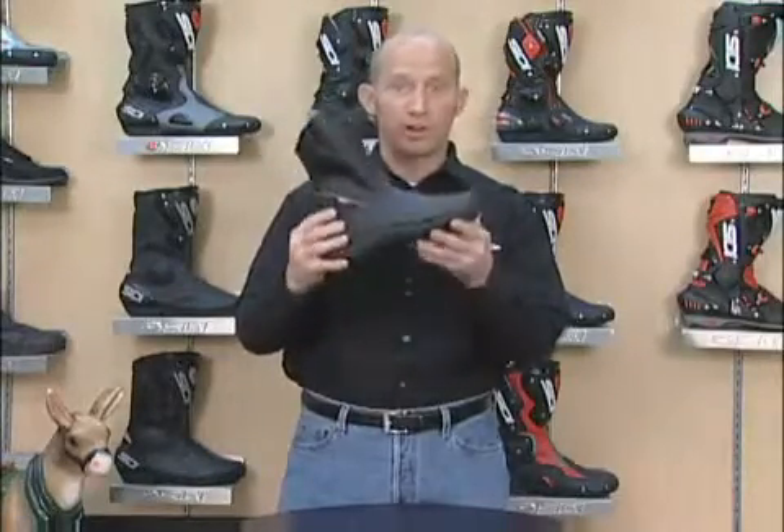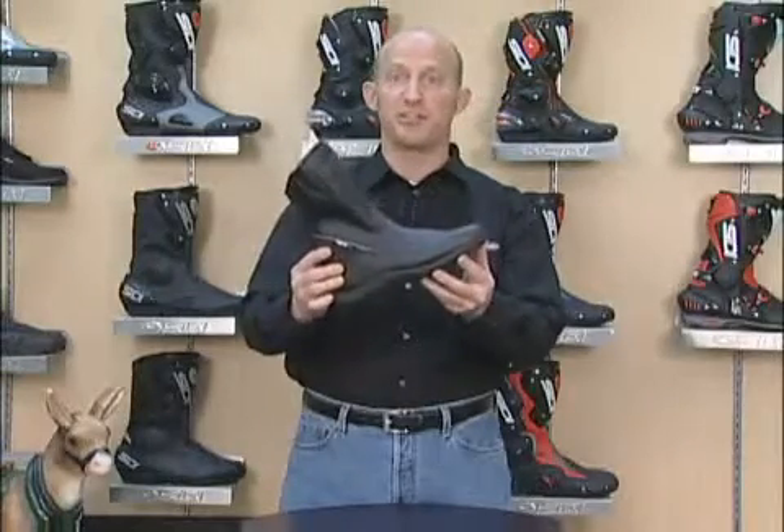It features internal and external ankle protection, some reflective panels for safety, and a full length water liner — a great value for the ladies in the Sidi boot line: the Jasmine Rain.